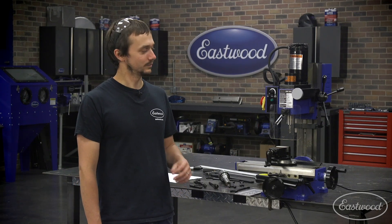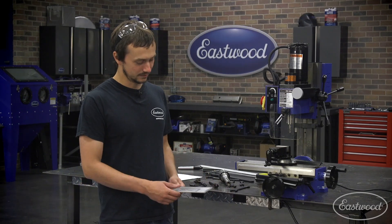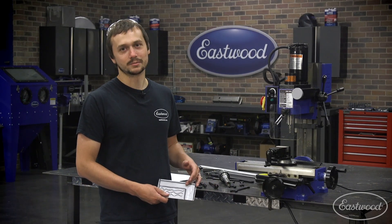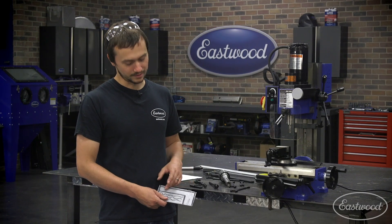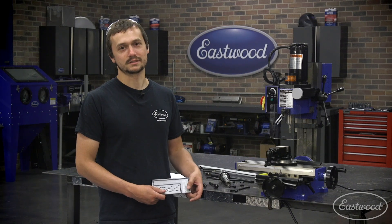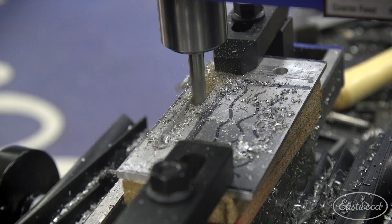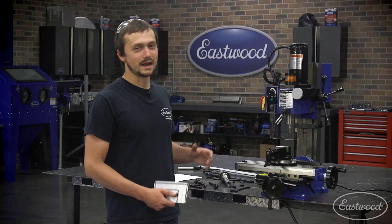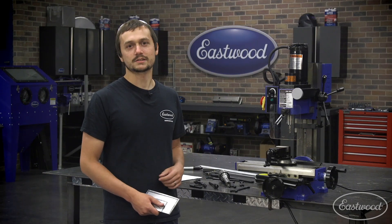Hey guys, Cody Baramonte here. Today we've got a quick cool project with our Eastwood Mini Mill. We're going to make ourselves a nice bracket — pretty similar to something you'd use to mount an alternator or another accessory on the front of an engine. We're going to slot it for adjustability and also face part of it to simulate an offset mounting surface. This is all stuff you're going to be able to accomplish with an Eastwood Mini Mill, without many additional tools, and you're going to end up with a great result. So let's get started.